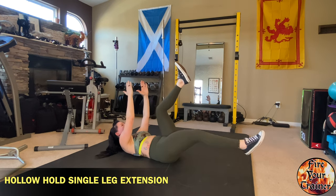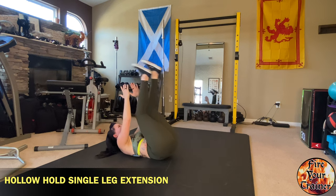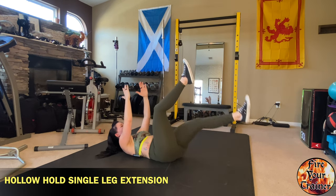So roll, extend, roll, extend. Switching legs — roll, extend, roll, extend.